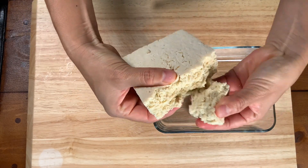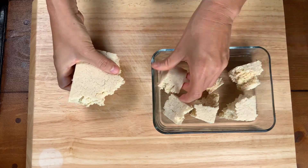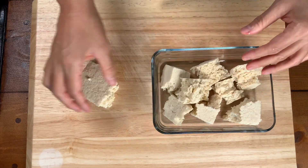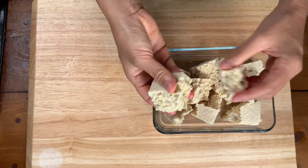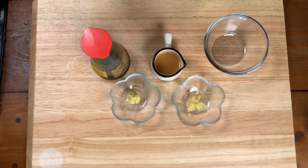Today we're doing two different flavors of baked tofu nuggets. We're going to be doing an Asian style with our homemade Asian sauce and a barbecue sauce that we bought at the natural food store. Any kind of barbecue sauce is fine.